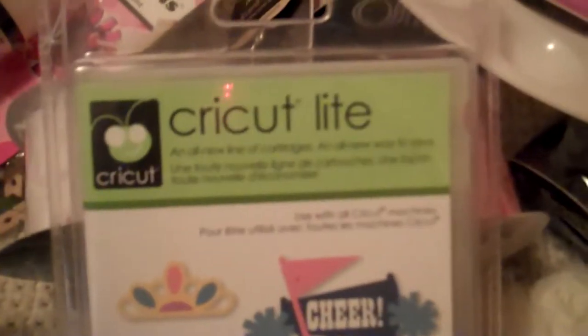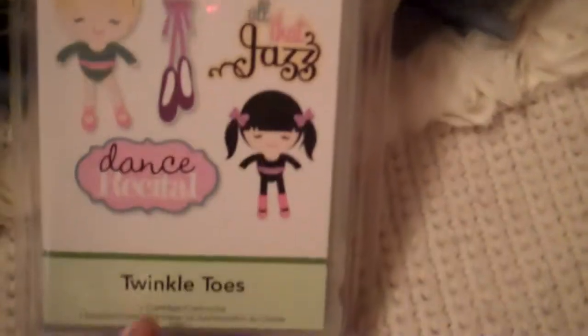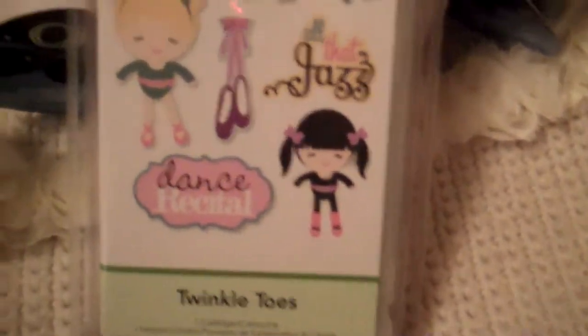At my Walmart they have never sold the Cricut lite cartridge, so I finally found one — somebody had returned it and I snagged it up. It was $20. My daughter asked why I bought it, and I told her that when she was young I have dance pictures of her that I never scrapbooked, and this is going to come in handy. I couldn't pass up a good bargain for a Cricut cartridge.